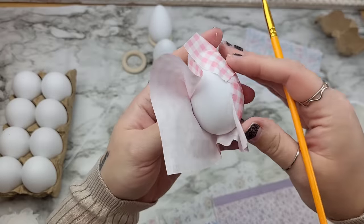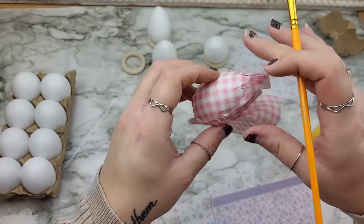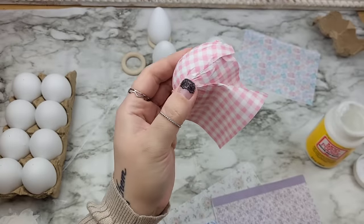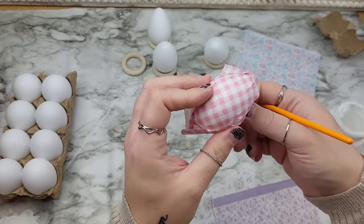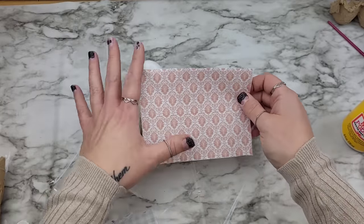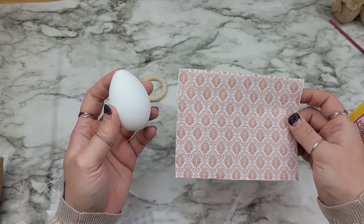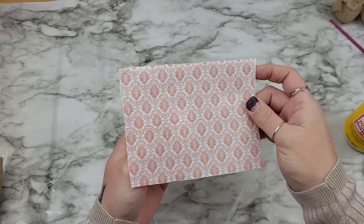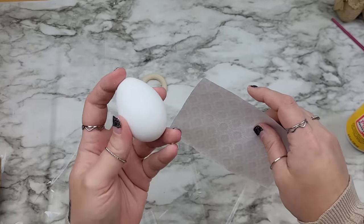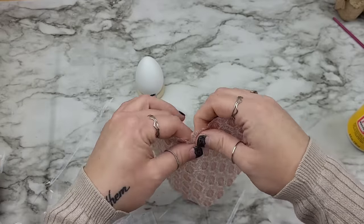As you can see, wrapping the egg completely is almost impossible with your design. You can get it there, but it's a little messy. So I'm going to show you how to really maximize your design and stop all of this excess overfold. Now that we've seen how difficult it can be to just wrap these completely around the egg, I'm going to show you what I actually do.